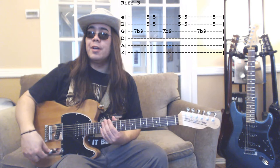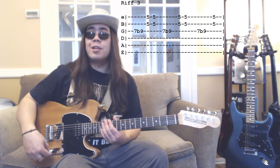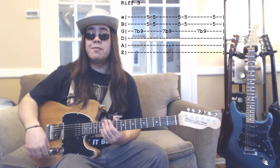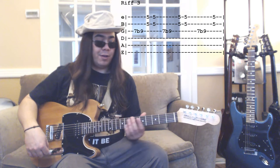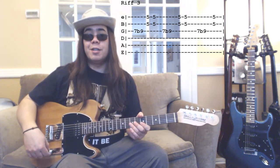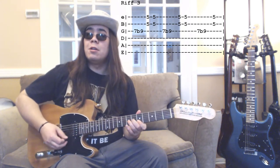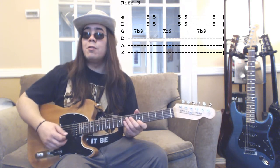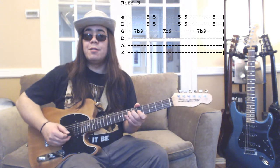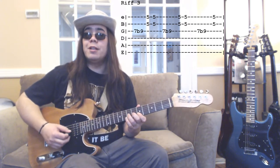Riff number three is next — a very famous Chuck Berry style riff. We're going to bend on the seventh fret to make it sound like the ninth fret, and then play the double stops on the first two strings. Follow the tab on the screen. The first part is like a bend, and then the double stops. Put it together and you get this. That's riff number three.